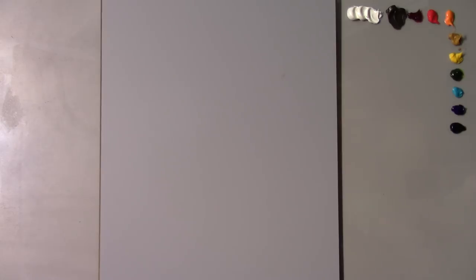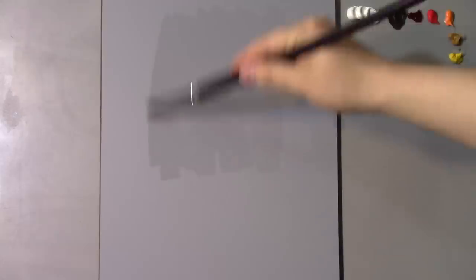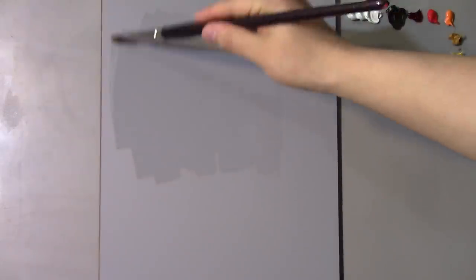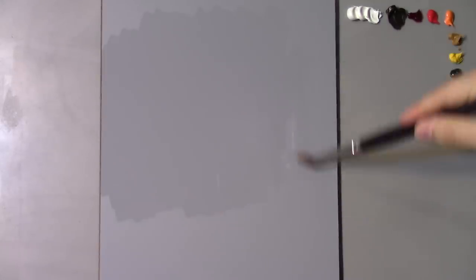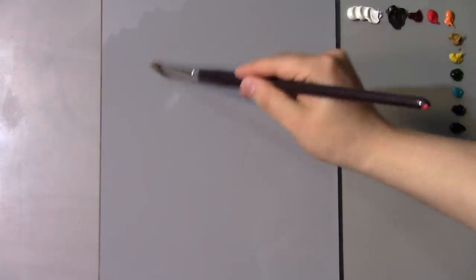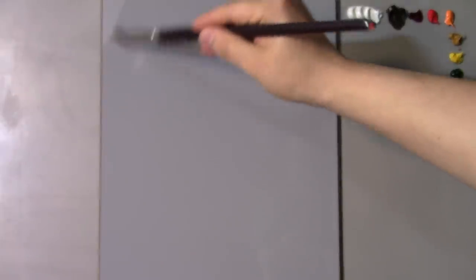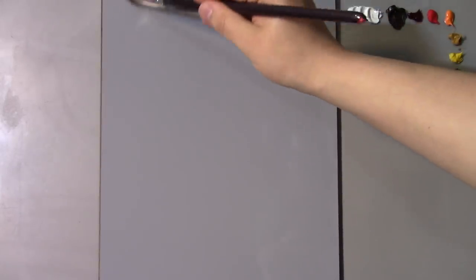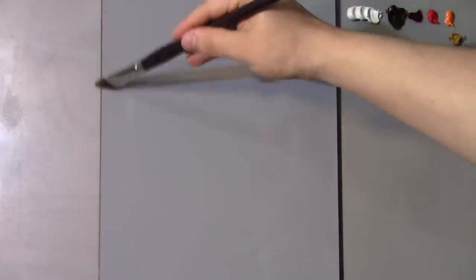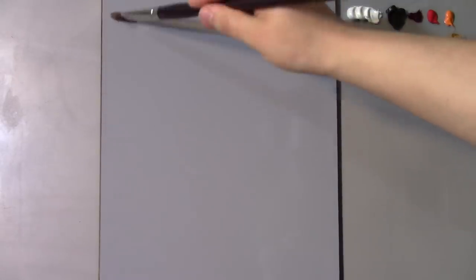Getting started, the first thing I'm going to do is take a big bristle brush and spread some mineral spirits on my surface. I'm going to use this to help me with my drawing and my eraser brush. The mineral spirits will dissipate after 20 or 30 minutes but it should help me in the initial start of the drawing.